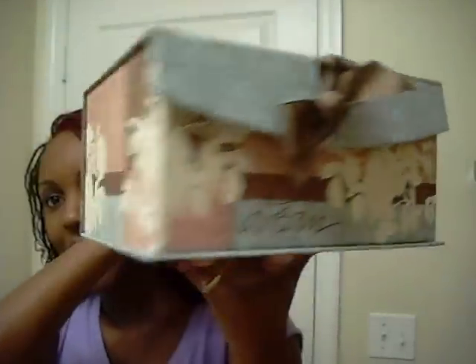So first the products came in this nice, lovely box. And I thought, how cute is this box? So yeah, I'm keeping this box and putting it on my dresser or something.